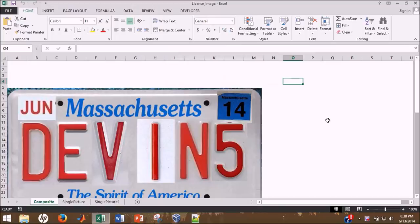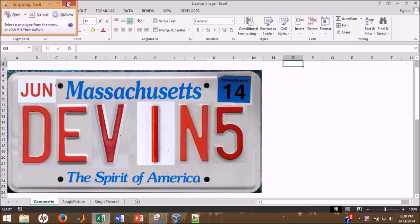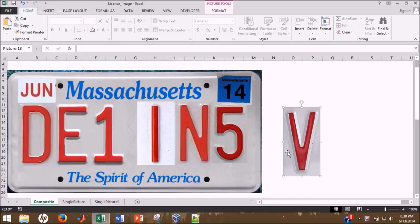What I did here was I went online and searched Massachusetts license plate, went to Google Images, and found a picture that was pretty much dead-on perpendicular to the actual license plate. I used my snipping tool and took a snip of it and saved that. I also found the letters that I wanted — these aren't actually the letters on the picture. So I snipped a D, E, V, I, N, and the number 5, then resized them to the correct size for this license plate and placed them over the actual license plate.